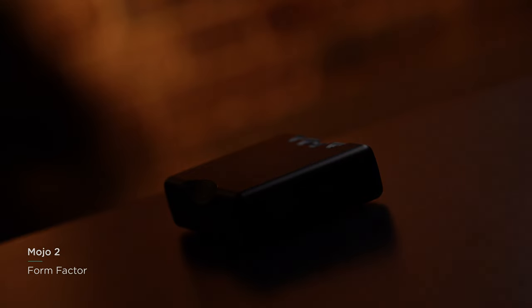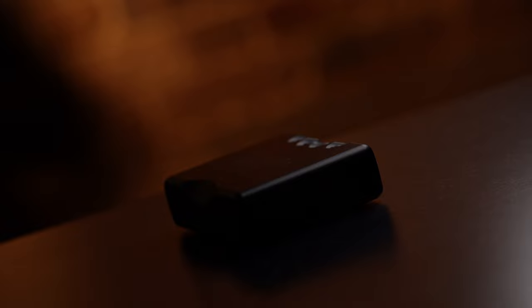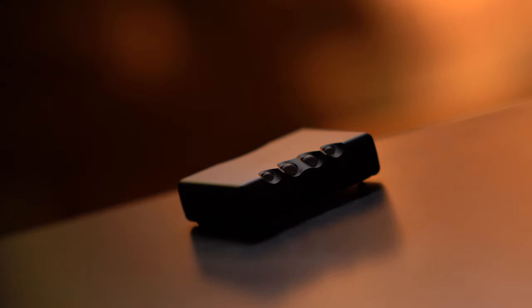Mojo 2 has been milled from a block of aircraft grade aluminium, much like the first generation. However, we have introduced some new additions. The power button and volume controls remain along the top edge of the device, with the addition of a menu button to access all of Mojo 2's new features.